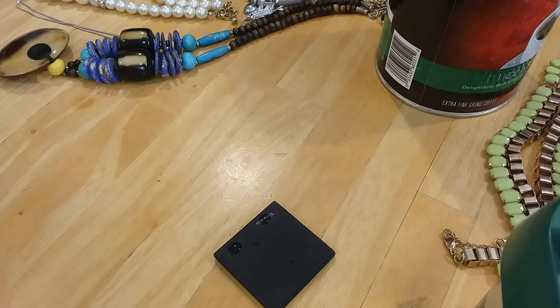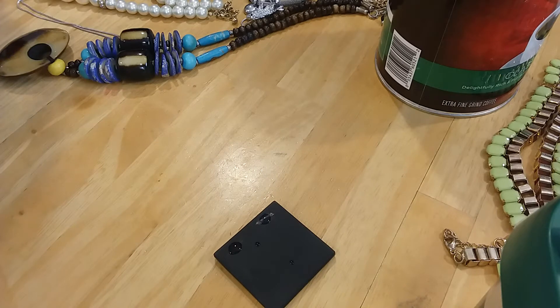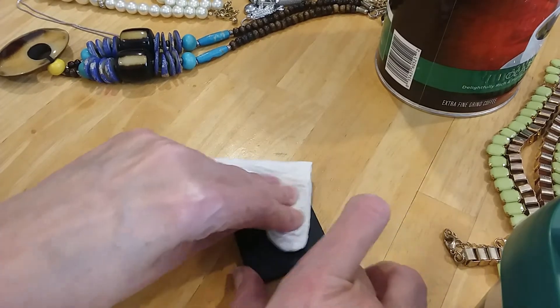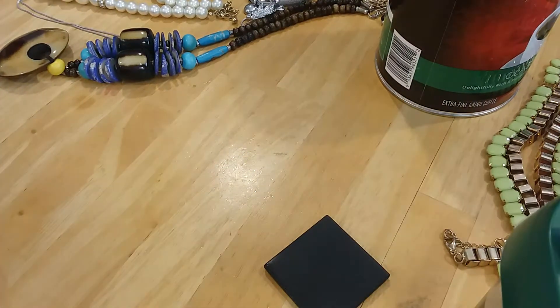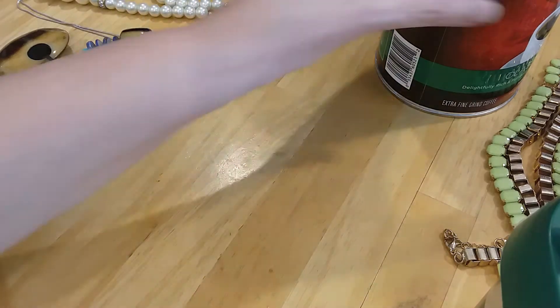And I don't see anything else. There we go. It is still a pretty little necklace. Let me wipe this off. Here we go. In the box.